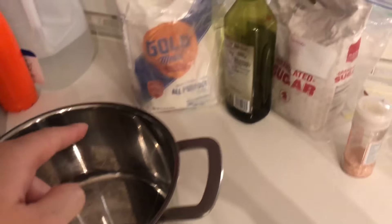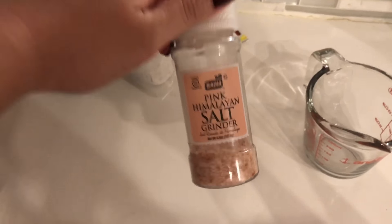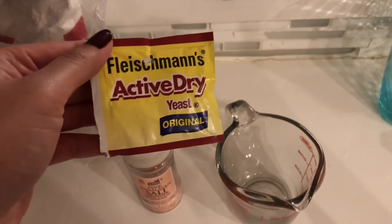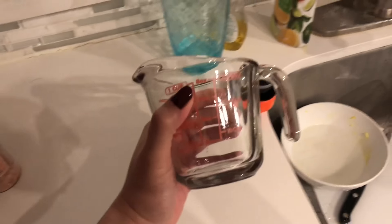What you need? You need some pot, some flour, oil, sugar, your roommate's expensive Himalayan salt, some dry yeast — I don't know where you can get non-dry yeast — and some water.